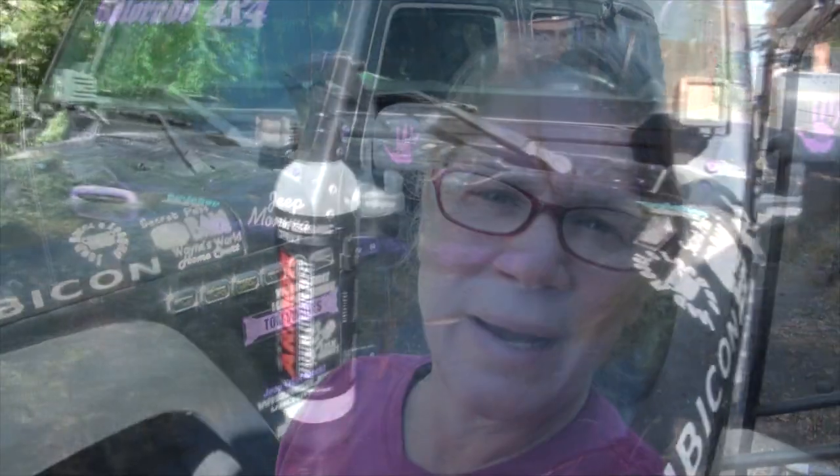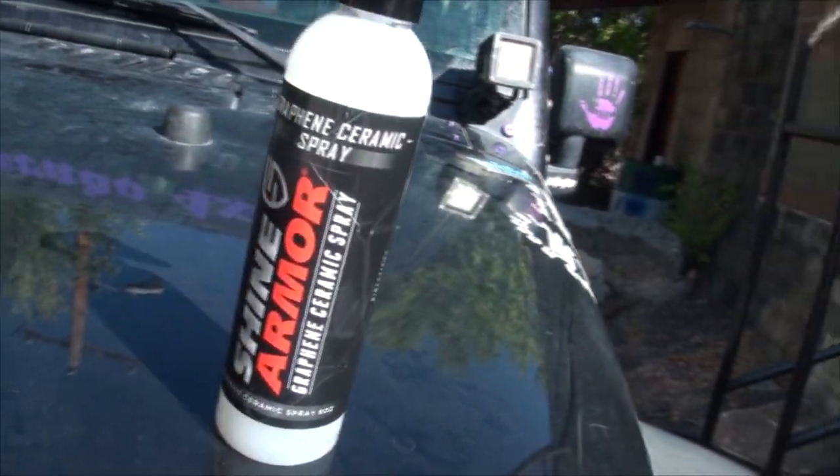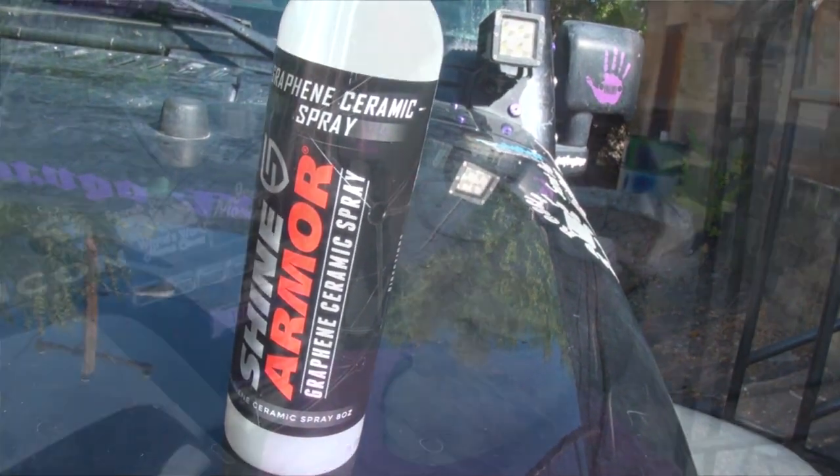Hey everyone, I'm Jeep Mama and a company reached out to me and asked me to try out one of their products and I said yes, why not? Shine Armor. I'm going to try out Shine Armor as seen on TV.